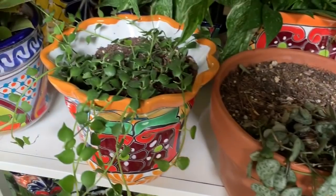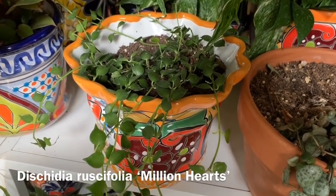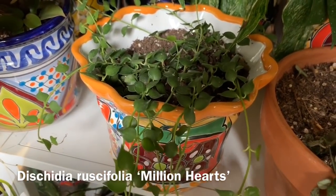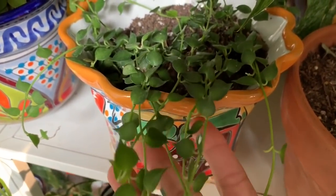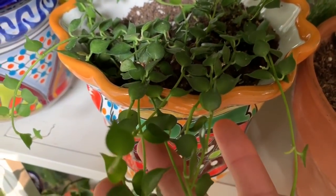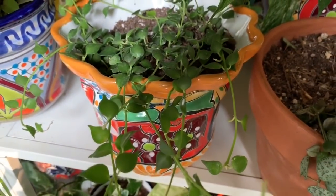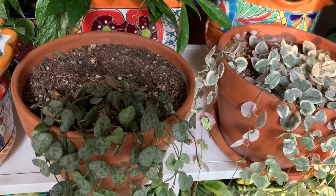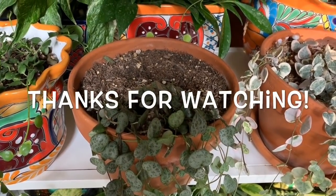The last one I want to show you is a Dischidia million hearts. I got this one from Hertz Gardens as well, and I believe you can also get it from Gardino Nursery. As you can see the leaves are kind of heart-shaped — not perfectly, but very interesting. So those are all the heart-shaped plants I wanted to show you. Thank you so much for watching, and happy Thanksgiving!